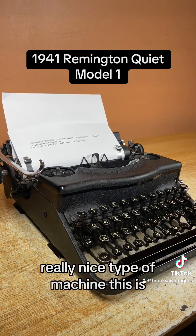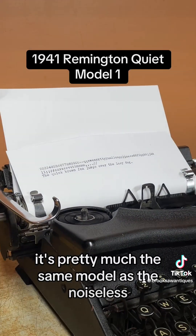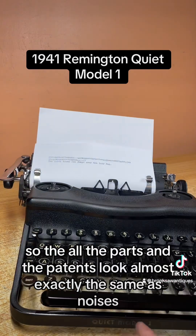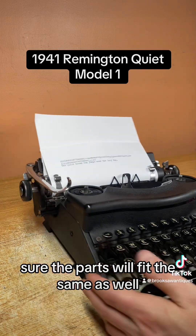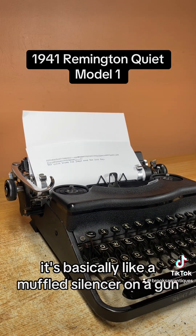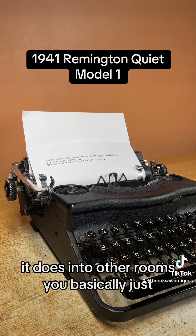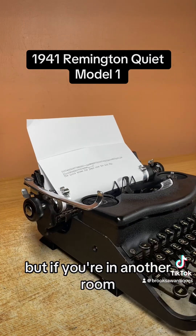Really nice type of machine this is. If you're familiar with some of these models, it's pretty much the same model as the Noiseless, but it's just got a different name — Quiet Model 1. So all the parts and the patents look almost exactly the same as the Noiseless, and the parts will likely fit the same as well. It's not completely noiseless — it's basically like a muffled silencer on a gun. You can still hear the typing, but the sound doesn't travel like a regular typewriter into other rooms. You can hear it in the same room, but if you're in another room you won't really hear it.